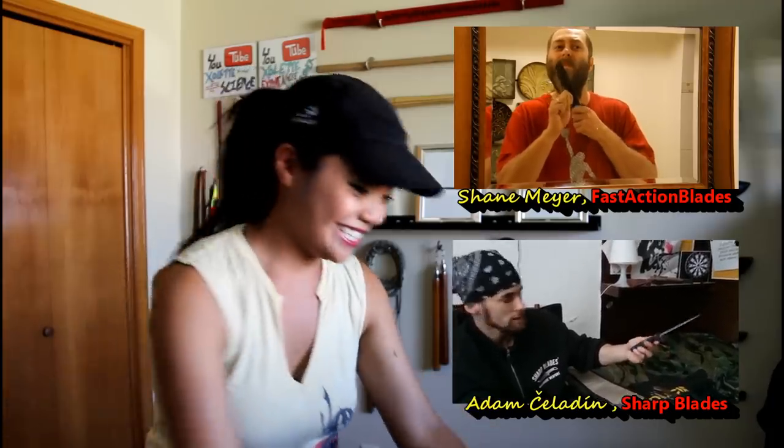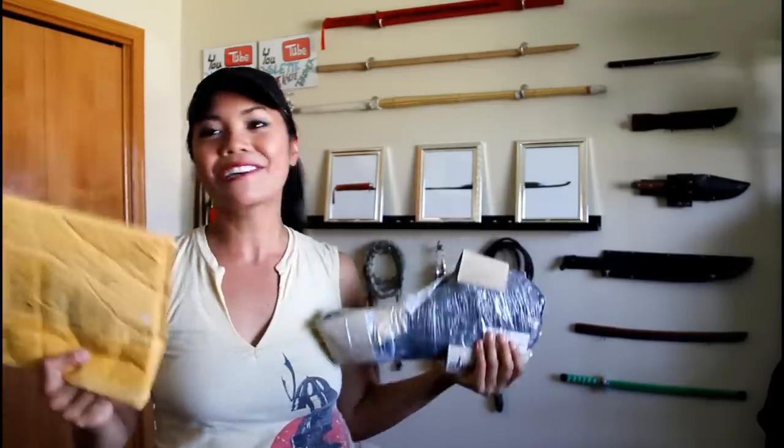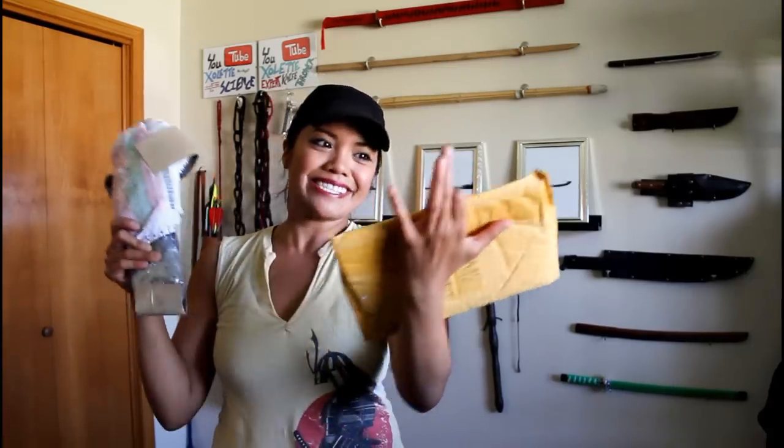I just had a fleeting thought: wouldn't it be awesome if I got those gifts that Shane and Adam said they'd send me? And I was thinking that'd be pretty cool. And they did — I got both of them at the same time. What a coincidence. So I thought, why not do an unboxing, un-gifting, unwrapping video and show you guys the excitement I have for these presents.